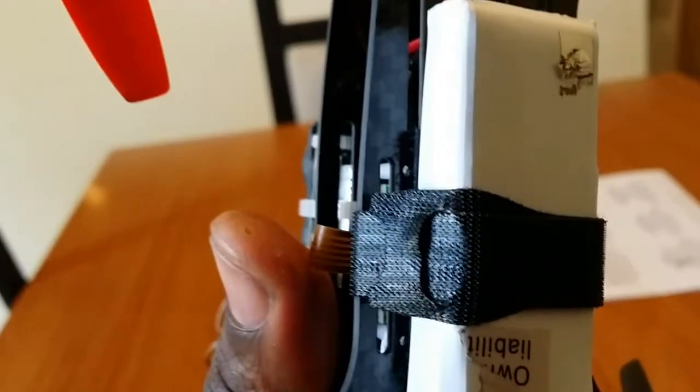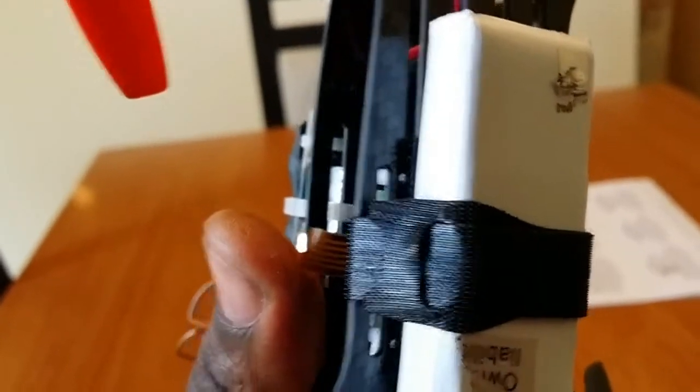Also, you see right there the little screws beside the battery and everything. So that was pretty good.